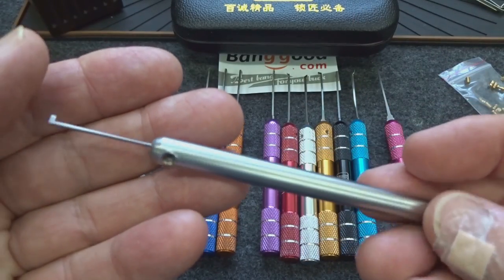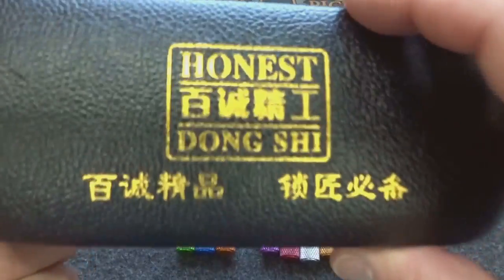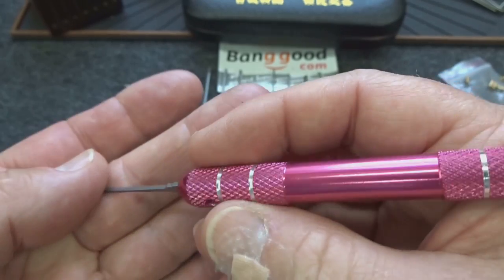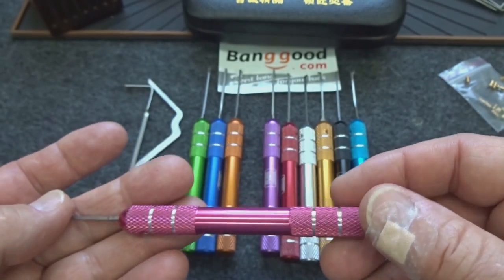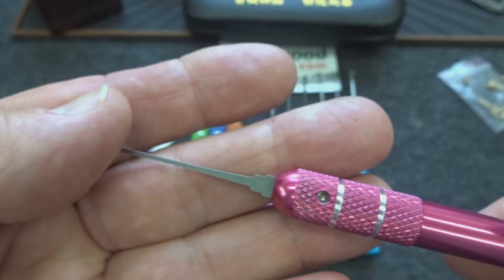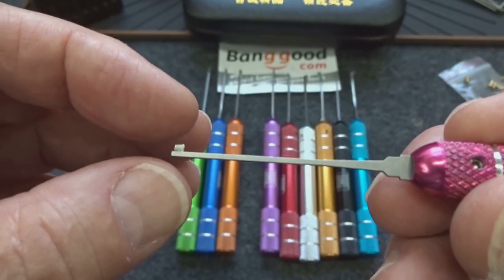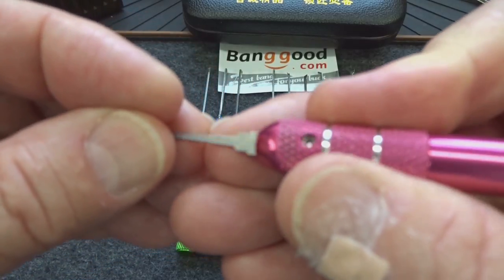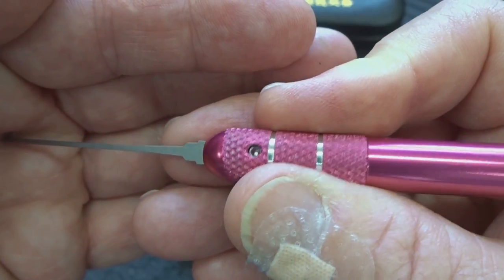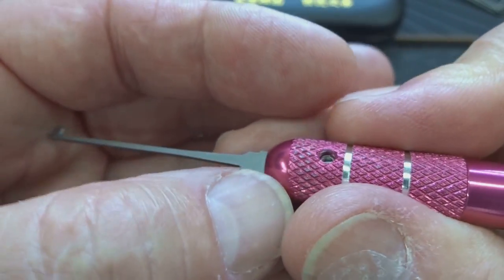This is my prototype from five years ago — I had a couple of problems with it, and those problems have been answered by this design. First of all, these are larger diameter, which makes them easier to hold. They're color-coded so you know, for example, that the red one is your small right flag — easier to grab than mine which are all silver. They are knurled, which makes it easier to turn, because when you slide this into the keyway you're going to need to fight those security pins.